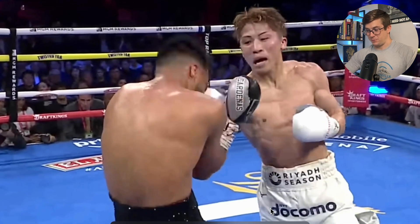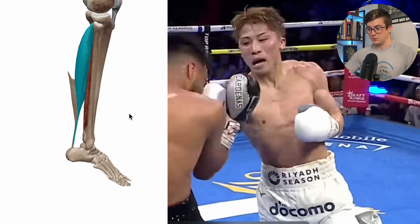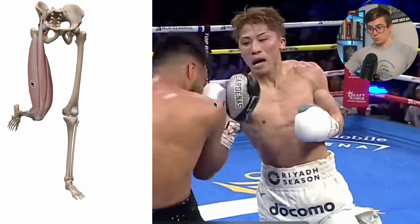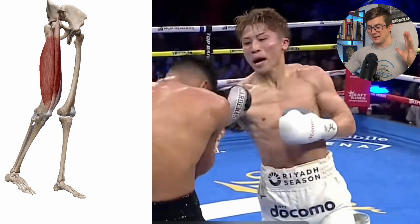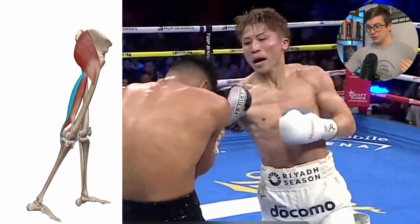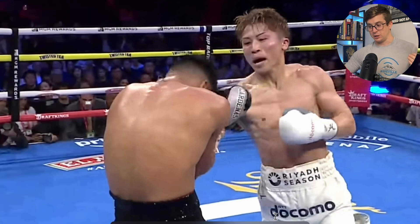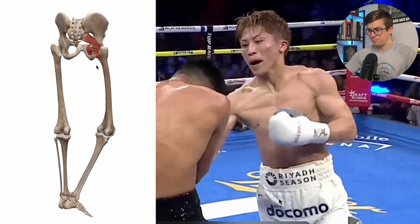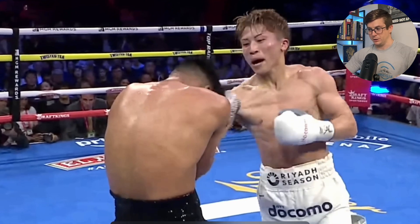We've got that triple extension: at the ankle, plantar flexion — that's actually extension of the ankle for muscles like the gastroc and the soleus. We've got extension of the knee in the closed chain for muscles like the quadriceps. And then at the hip, he's doing something a little bit different — not technically pure triple extension. He's got the hamstrings and the glute, specifically the right glute max, helping extend and externally rotate, along with those deep external rotators as well. So he's getting a lot of lumbopelvic rotation as he shifts his weight from right to left with that really good triple extension.